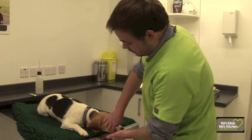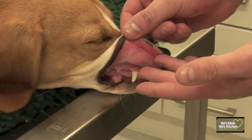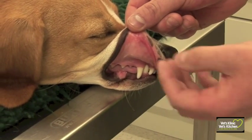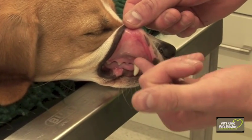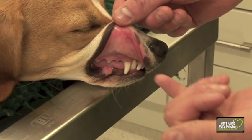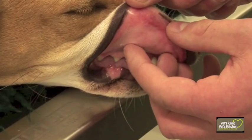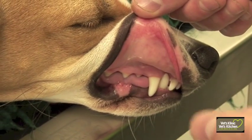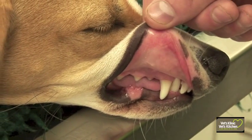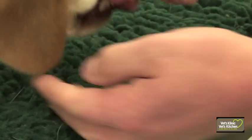We'll start by looking at the mucous membranes. You want to reverse the gum of the dog and look at a couple of things. Colour is key — usually they're this nice salmon pink colour, though every dog is slightly different. Changes in colour can indicate a problem: really dark red can be a sign of infection, really pale can be a sign of anaemia, and yellow can be a sign of a liver problem. So have a look at the colour and check it's normal.